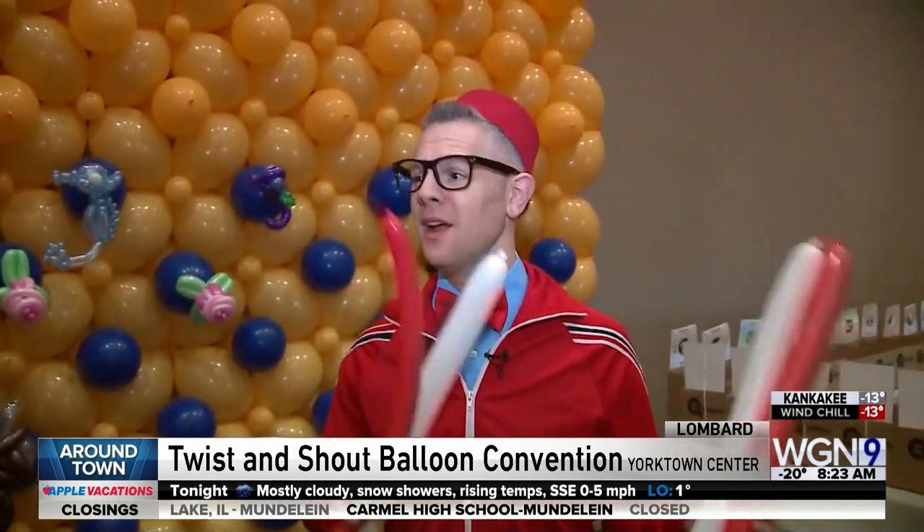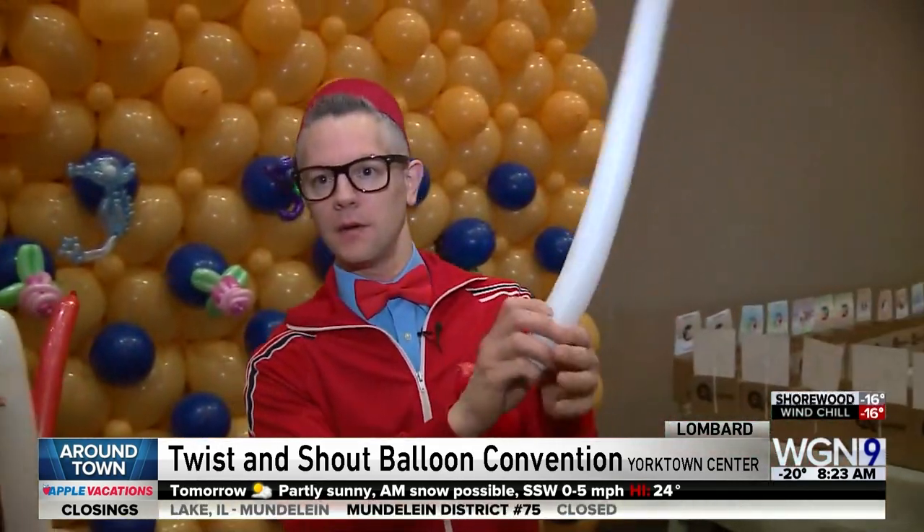Most balloon twisters make a dog to get started, but given the weather, instead of a dog we're going to go with a bear — a polar bear. Just follow the steps; it's very easy to do.